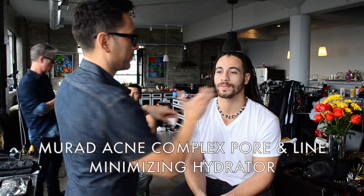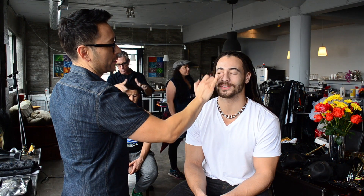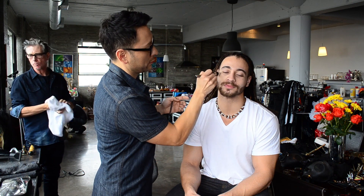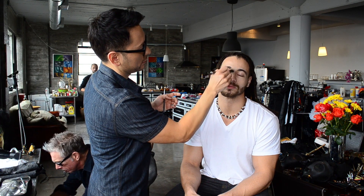So I went in with the Murad Acne Complex Pore and Line Minimizing Hydrator. This moisturizer has kombucha collagen which smooths fine lines and wrinkles, while lentil seed extract and witch hazel tighten the pores. It also has a silicone slip ingredient, making it a perfect base for foundations and concealers to glide on.